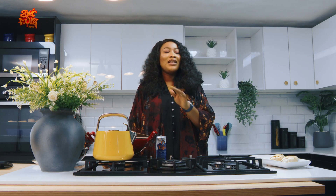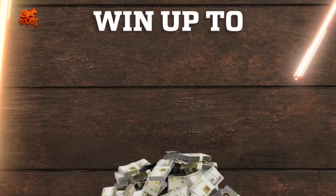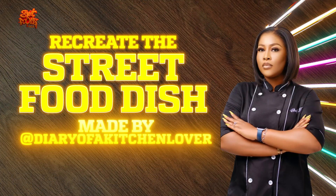I want you guys to try it — in fact it's a must try. That beans had chicken in it, it had fish, it had everything you can imagine. You can imagine how rich that's going to turn out. So I want you guys to try it, upload a video of yourself making it, and follow all of the instructions on the screen to stand the chance of winning up to 100,000 Naira cash.